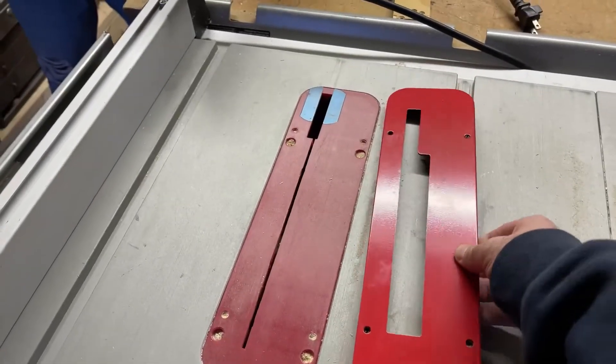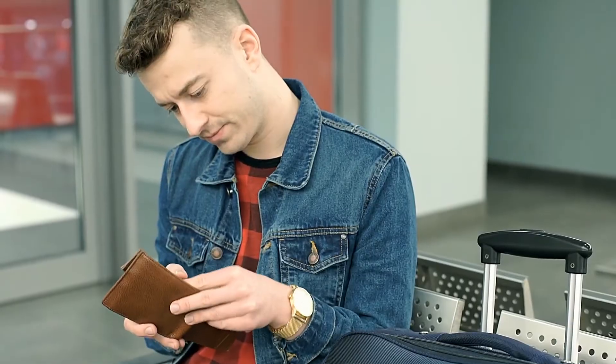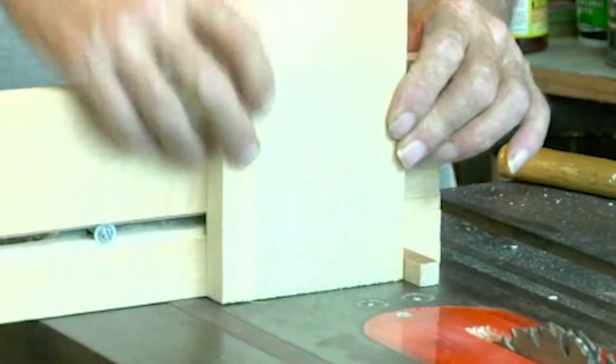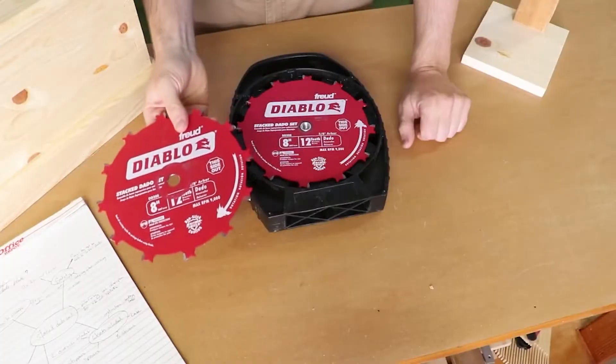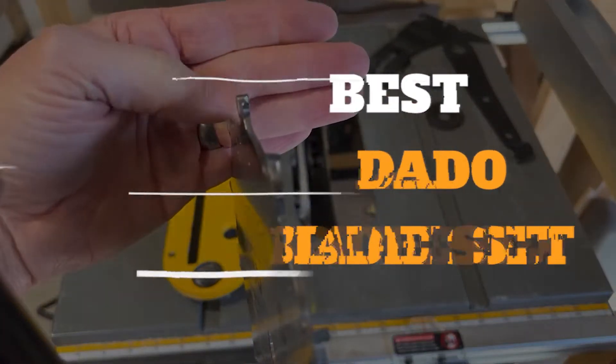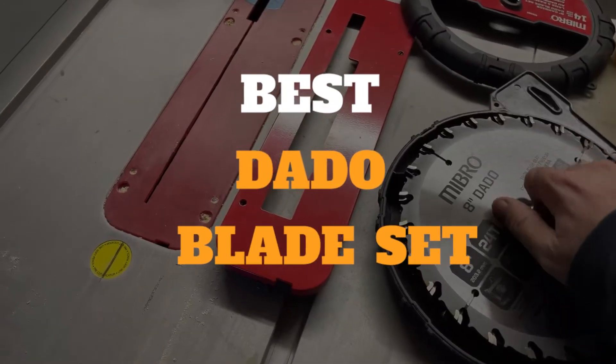Having the right tools for woodwork is essential. Choosing the cheapest option might be kind to your pocket, but it could yield unfavorable results. So how do you know which dado blades to choose? We've scoured the market and chosen some of the best dado blade sets for you.